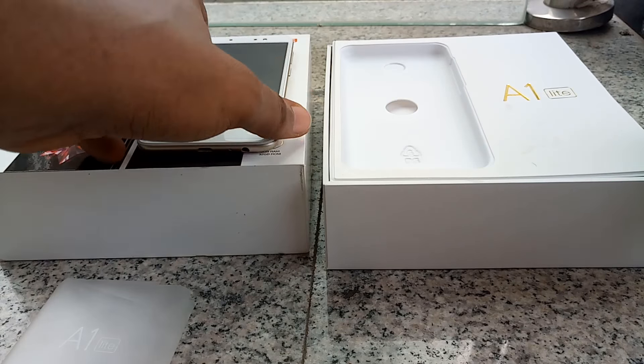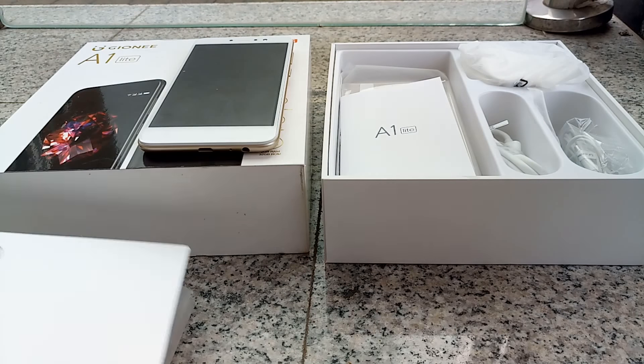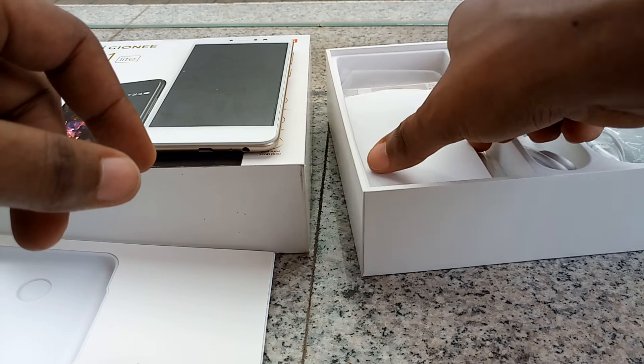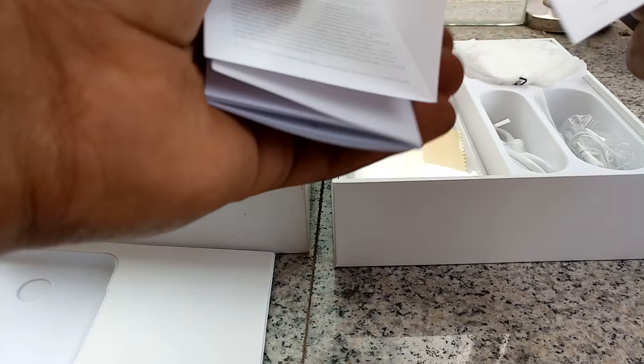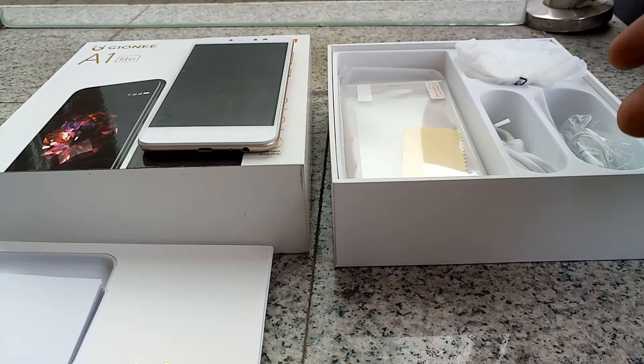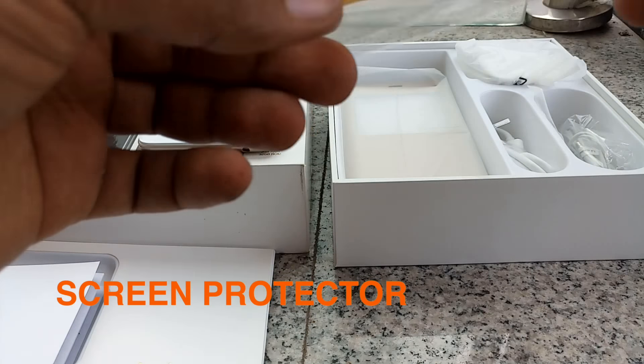Let's put the phone aside and look at what else comes in the pack. We have some leaflets, some guides and reading material from Gionni. We also have a plastic screen protector.